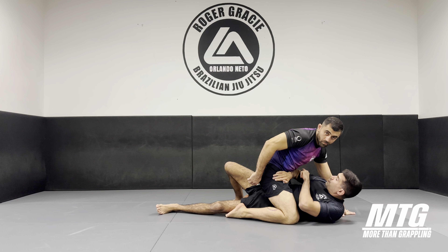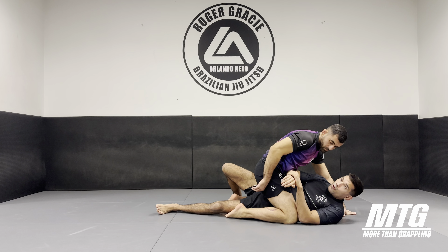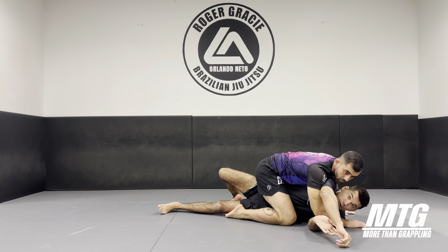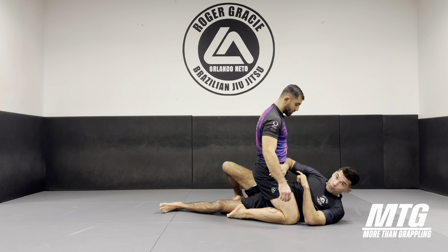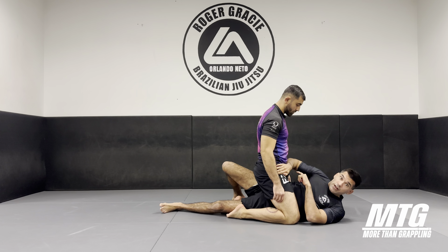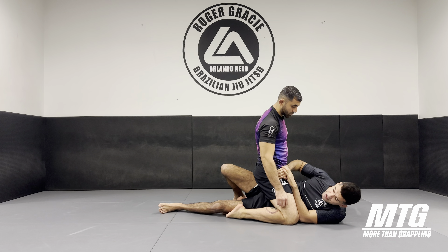Be very mindful of this elbow still, because he might try to take your back here. If you turn like this, he might take your back and arm bar you. So you have to turn, but keep the elbow locked on his hip still, so he can never go up or behind you. Once we're here, elbow is locked, I'm on my side, the foot is flat, the leg is flat.